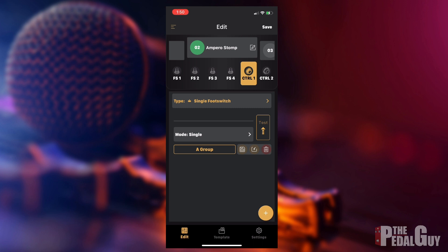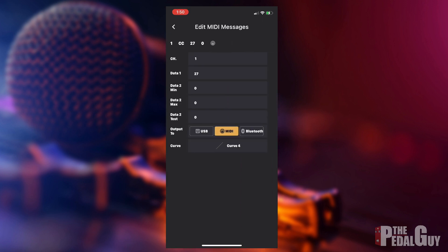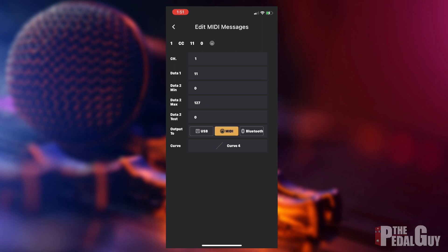Right now it's set to single foot switch, which is not what we want. We need to change the type from single foot switch to expression pedal and press OK. Next, we need to assign a controller number to the expression pedal — which is controller number 11. I'll hit the plus sign at the bottom right corner, assign Data 1 as the controller number and type in 11. Data 2 is set to a minimum of zero, and we need to set the data max to 127, which is the maximum resolution.